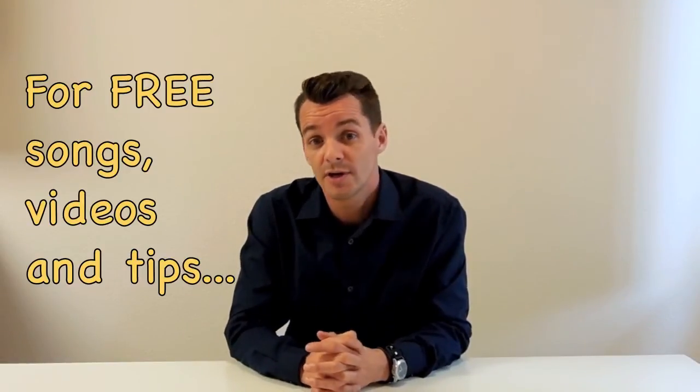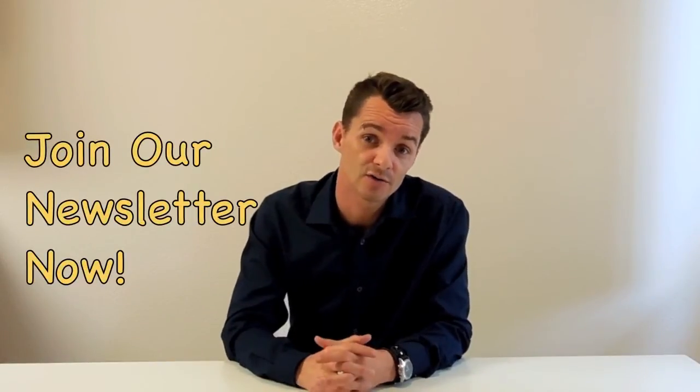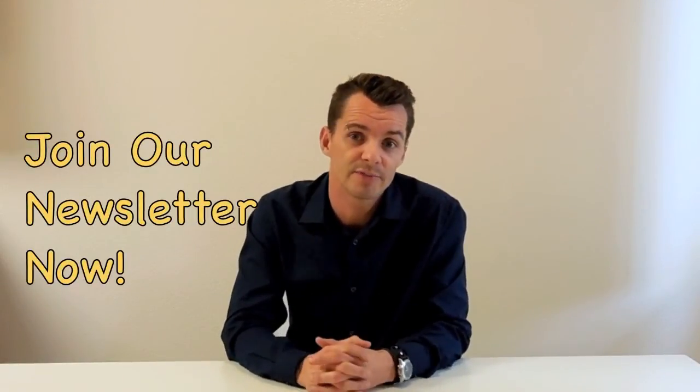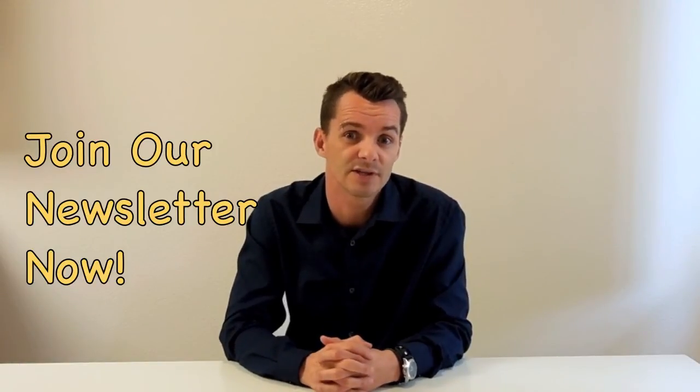Once again, thank you so much for joining another series of Making the Most with Music — stay tuned for more. If you want more free songs, free videos, and tips on how to help support children with special needs through music, please join our newsletter and you will get plenty of updates, plenty of tips, and some free songs on supporting children with special needs. Thank you for joining Making the Most with Music.